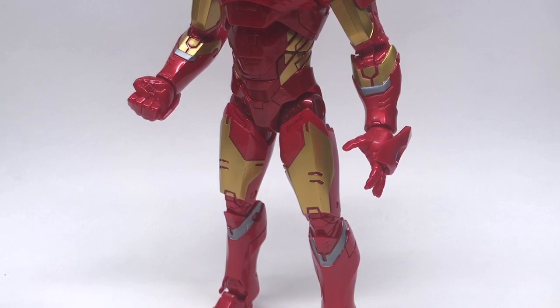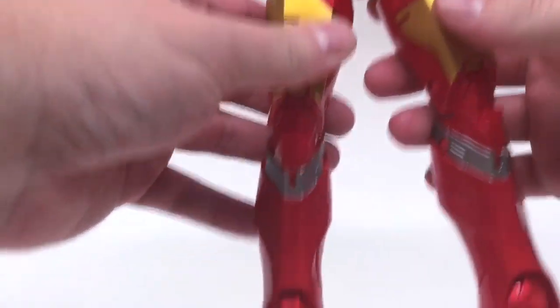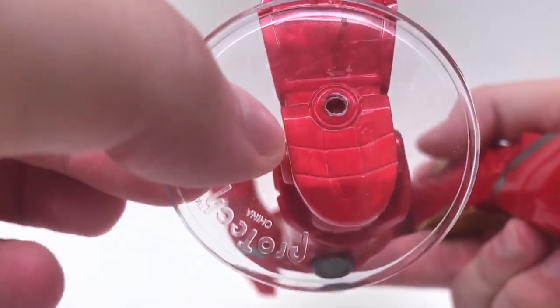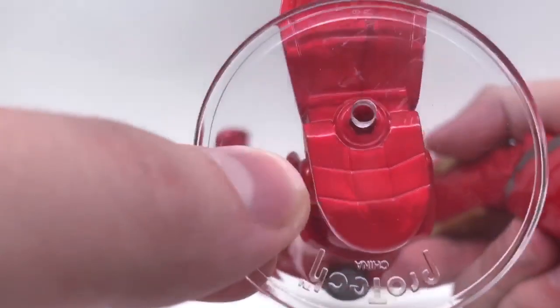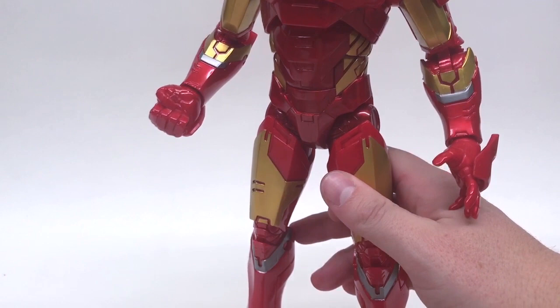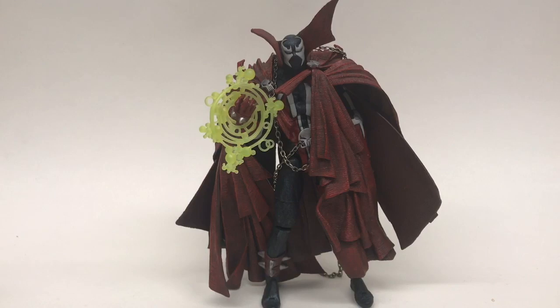Up next we have the Marvel Legends 12-inch — let's call them Icons — the newer released ones. This is the Iron Man figure. He does have peg holes on the bottom of his feet. They look a little large compared to the stands — and yes, they fit, but if the peg holes were just a little bit snugger that would be great. These don't have a hard time standing up mostly, but if one falls it's a domino effect. Marvel Legends most recent 12-inch Icons — not gonna work.